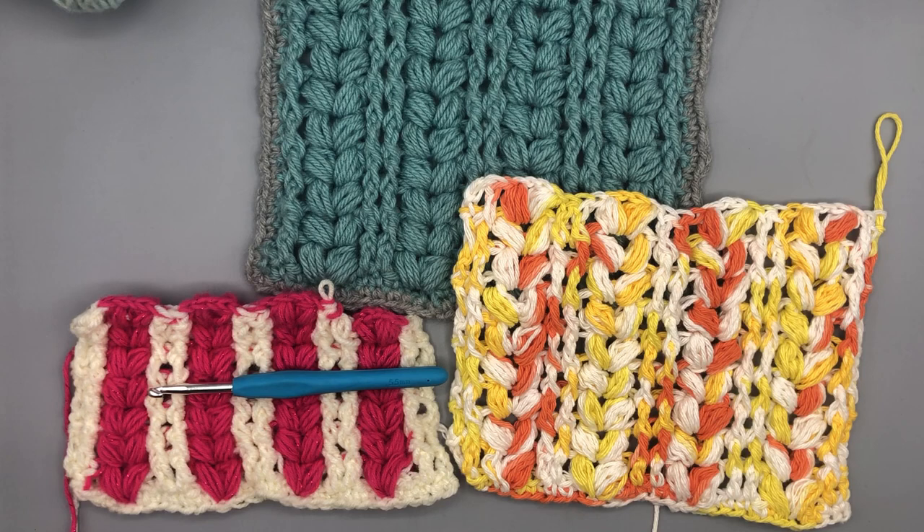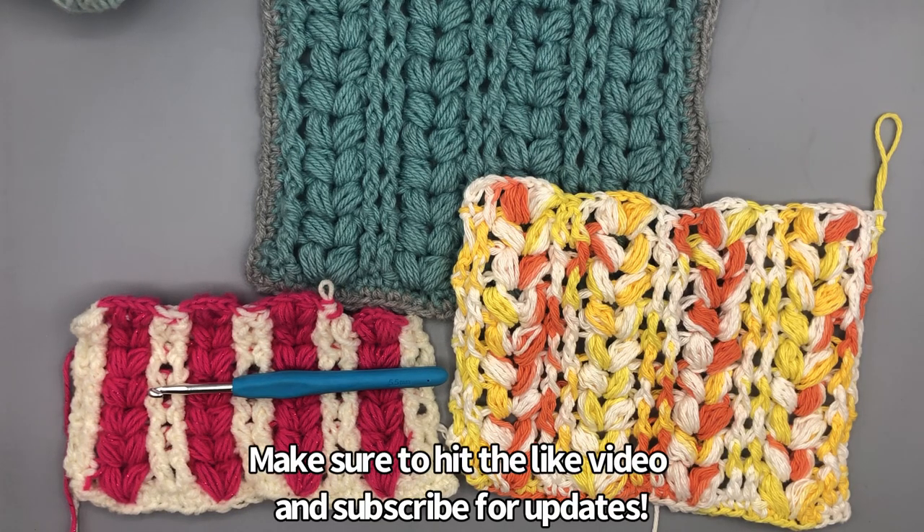Hi everyone and welcome to She's Stitchin! This is Melanie. I'd like to thank you for joining me today to learn this cool pattern called Raised Harvest Stitch. There's something called Harvest Stitch, but this is a little different and I'll tell you why in a few minutes.